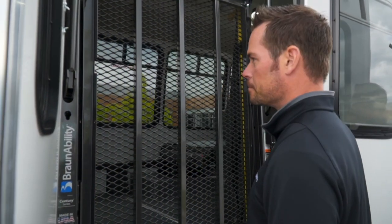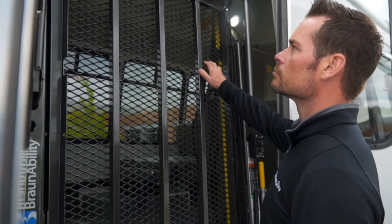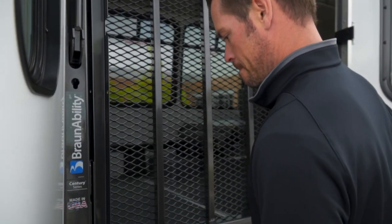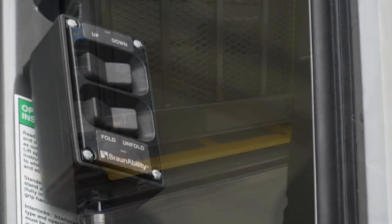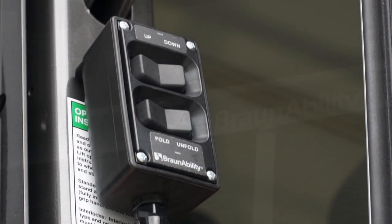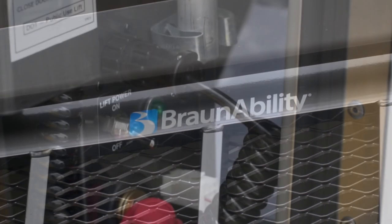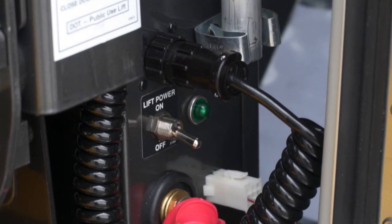Before attempting to use your lift, we also strongly suggest that you examine the unit carefully and notify the carrier immediately if you notice any damage that might have occurred in transit. If you notice damage, do not use your lift until any problems have been resolved or you have received confirmation from BraunAbility that your lift can safely be used.